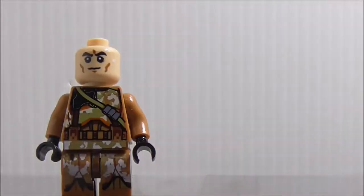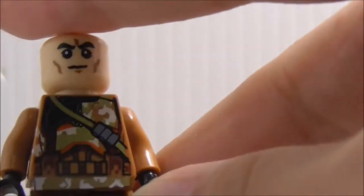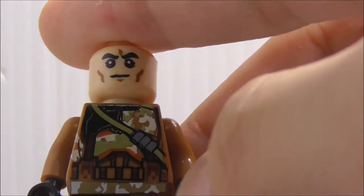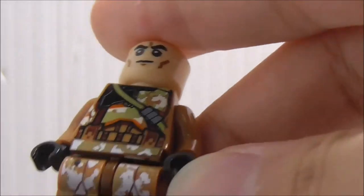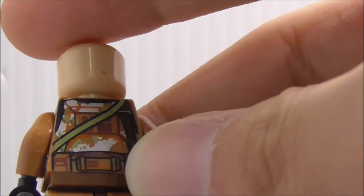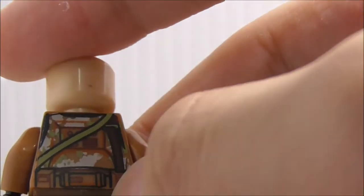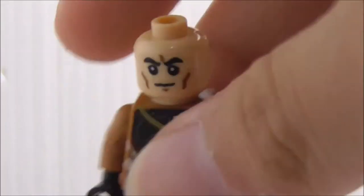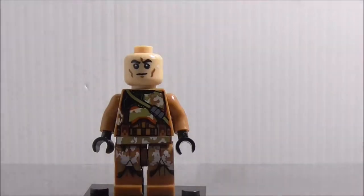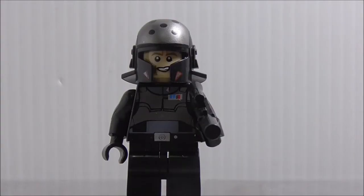The torso printing features a bandolier-type thing, a belt, some camo, and leg printing with more camo. On the back you've got a light support piece and more camo along with a strap detail. That's it for the Geonosian clone trooper.